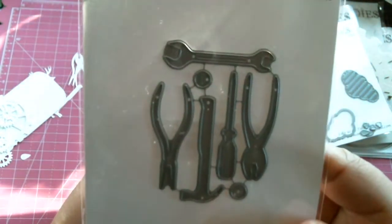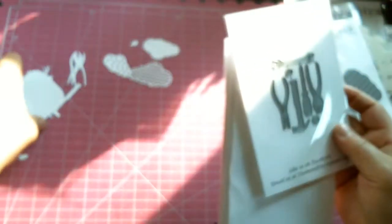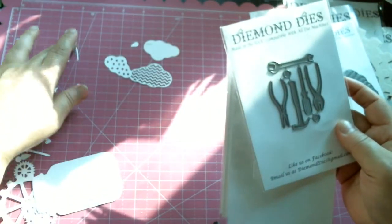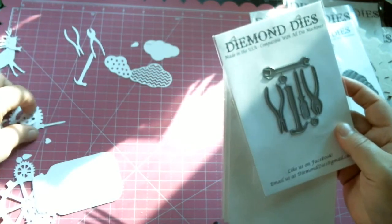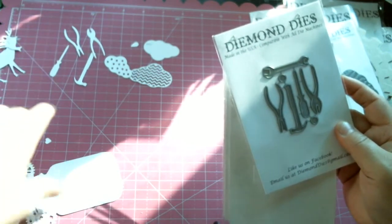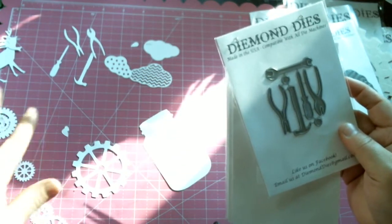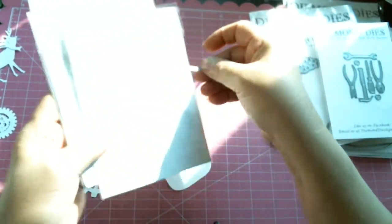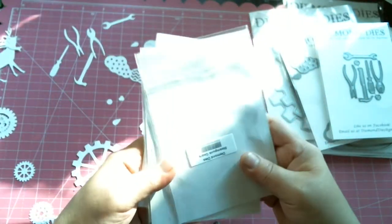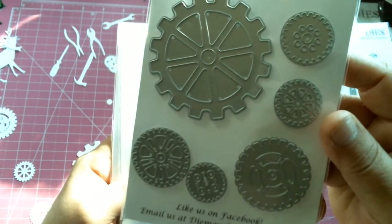And then I have the mini tool set, which is a favorite already. These are what the little tools look like over here — you get a hammer, you get all these wonderful pieces. I'm trying to hurry up because I've been having computer issues and I don't want it to crash. But I also wanted to show you what they look like when they're cut out — the wrench is gorgeous, gorgeous, gorgeous.